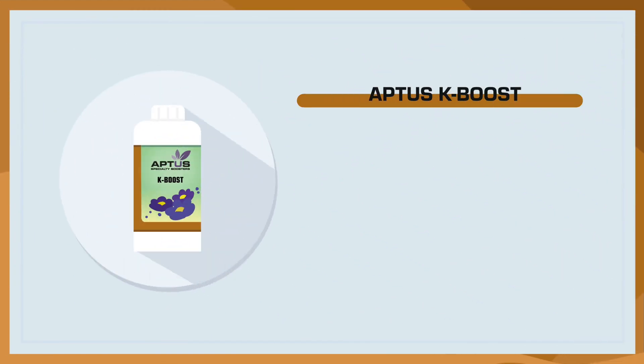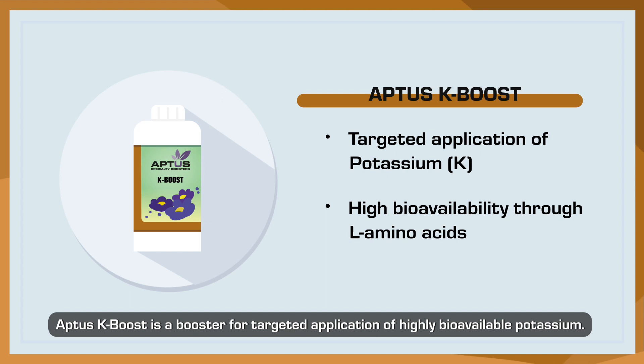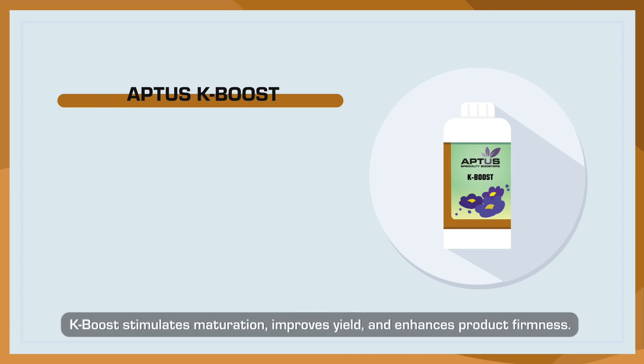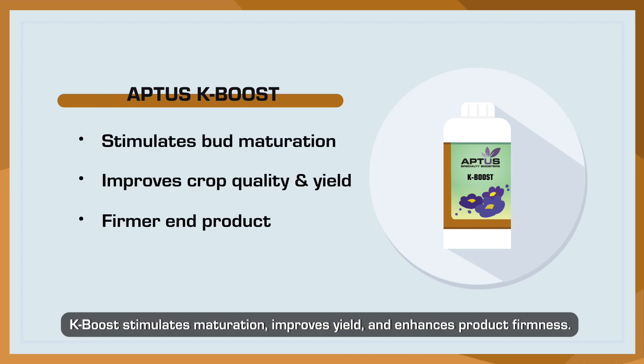Aptis K-Boost is a booster for targeted application of highly bioavailable potassium. K-Boost stimulates maturation, improves yield, and enhances product firmness.